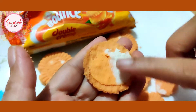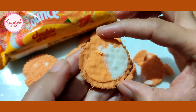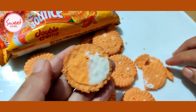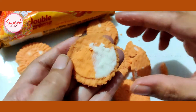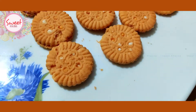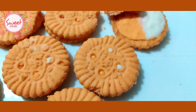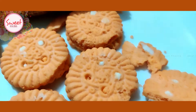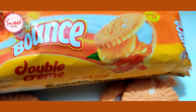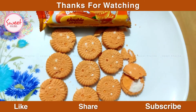Half vanilla and half orange. If you like this video, please like, share and subscribe. Thank you for watching.